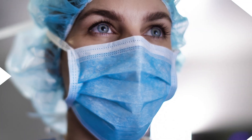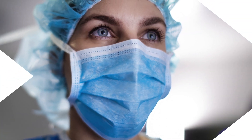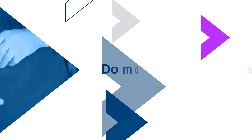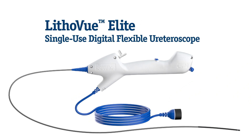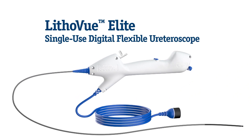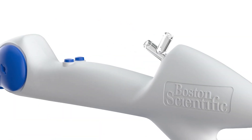Have you ever wanted more from your ureteroscope to access and treat kidney stones? To see more? Know more? Do more? Introducing the Lithaview Elite single-use digital flexible ureteroscope with intrarenal pressure monitoring. It's not an ordinary scope — it's more.